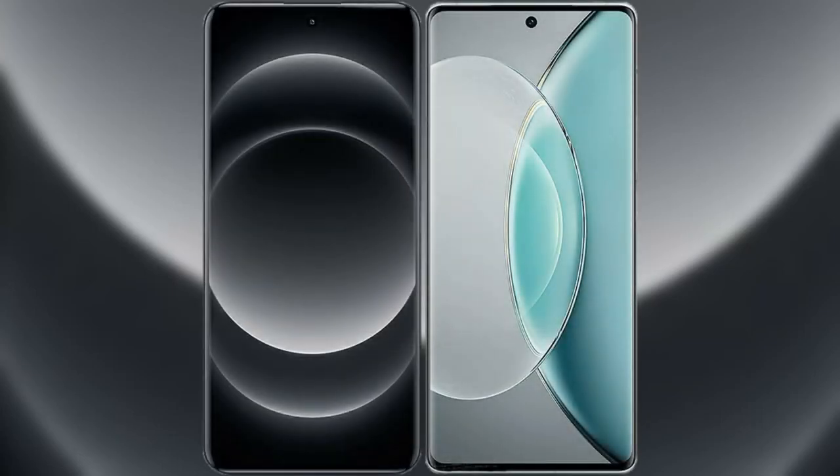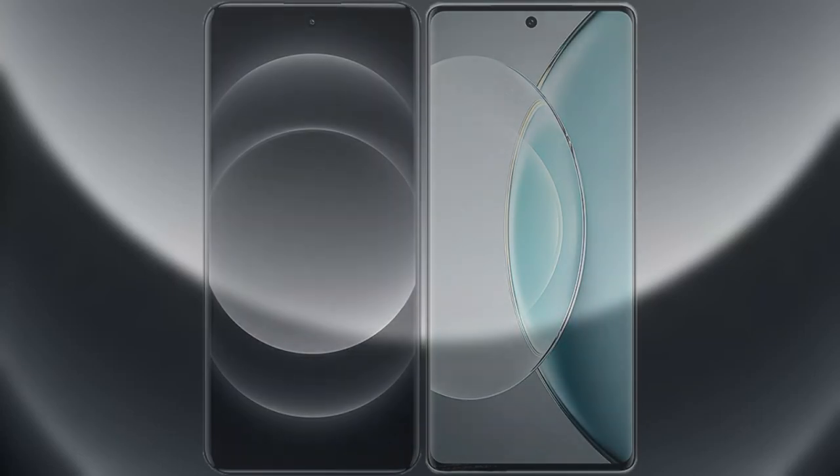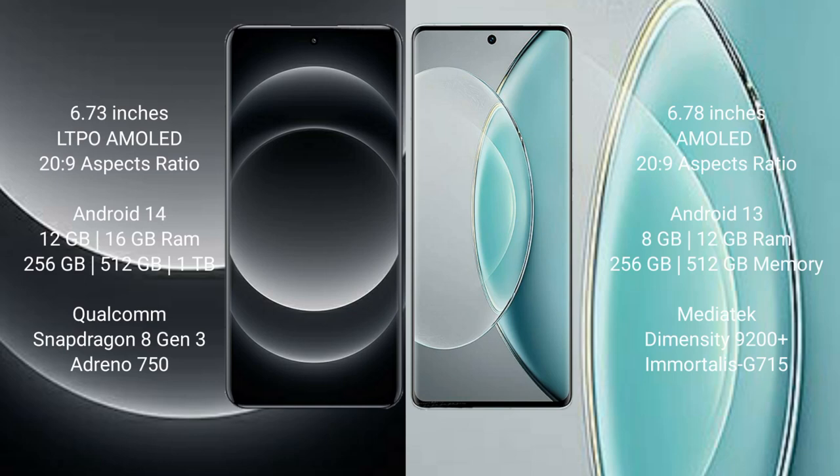I will compare the new Xiaomi 14 Ultra with Vivo X90s. Xiaomi 14 Ultra comes with a 6.73-inch LTPO AMOLED display, while Vivo X90s comes with a 6.78-inch AMOLED display.